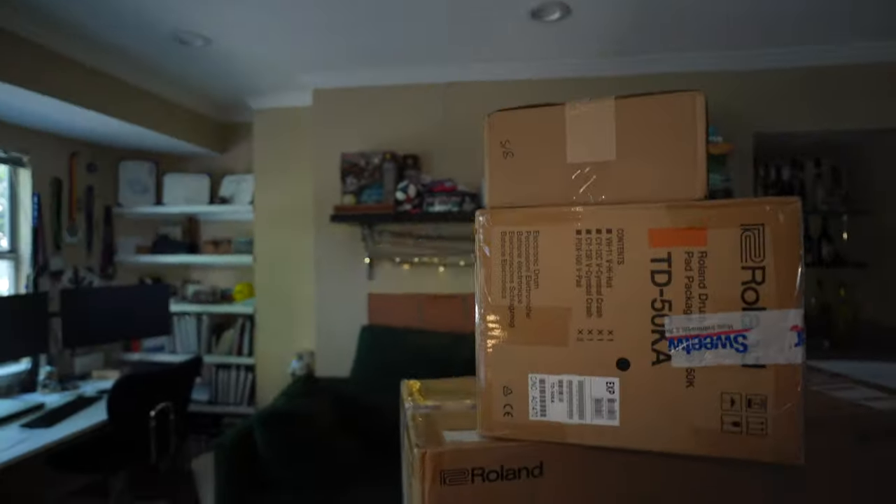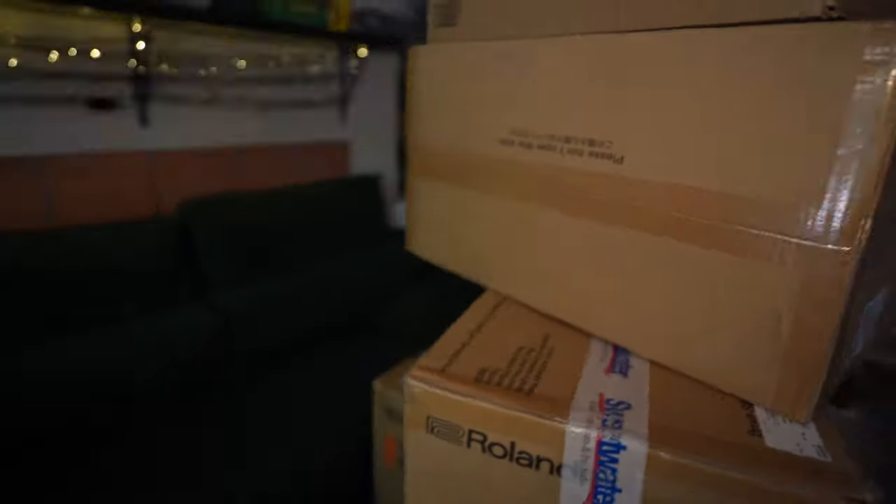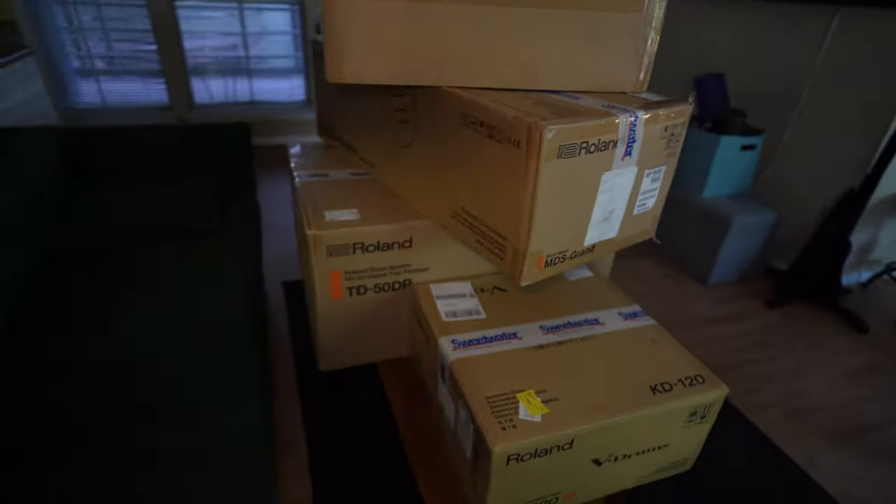This video is the unboxing of my TD-50KV drum set — a beast of a drum set. Just look at all these packages, it's quite insane. I literally had to get someone to help me because I don't have a car. That's new news too — I live downtown Austin and you don't need a car.